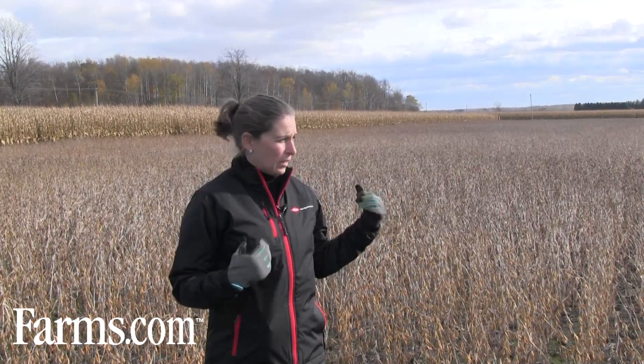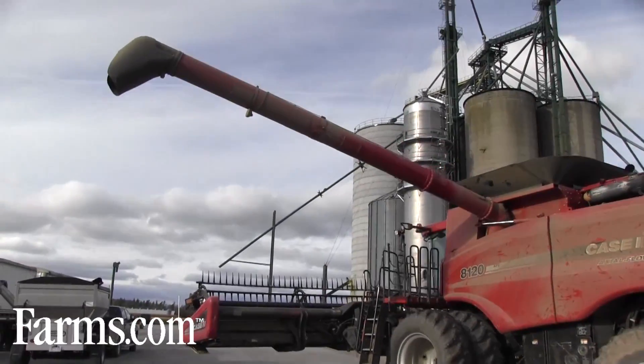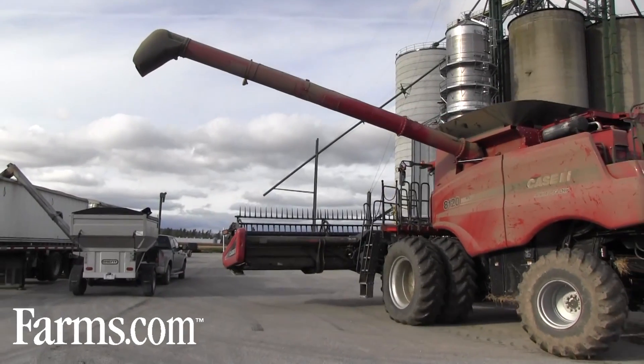So we're here — this is typically what a soybean plot looks like at harvest. The combine is going to come in a little bit and we're going to do some strips and weigh them off.